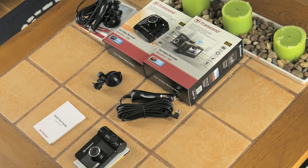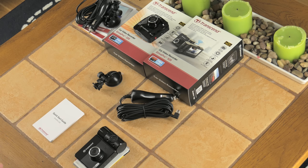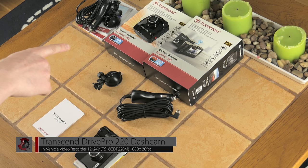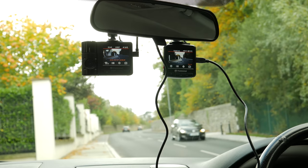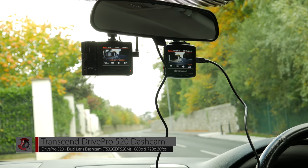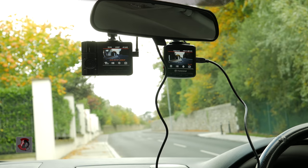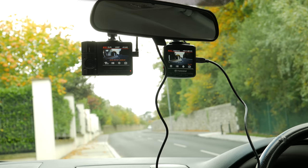Next we're going to look at the daytime and nighttime footage recorded while driving. If you want to compare this footage with the Transcend DrivePro 220, click the link to be forwarded to that video. Right, I've found a spot to park — I'm in my vehicle and it's daytime, so we'll start with daytime footage first. You can also see the DrivePro 520 unit mounted on the left.